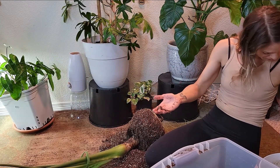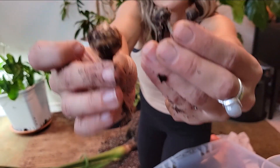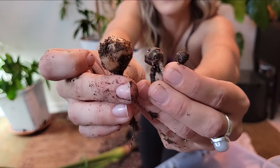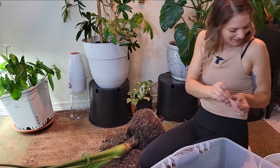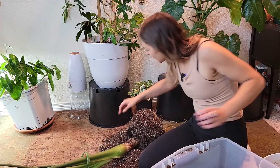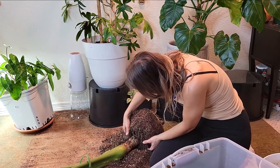Let me show you - this is like a smaller corm and kind of like a medium size. And then what the heck - that's crazy, that's so cool. It's been working on that one for a while it looks like.